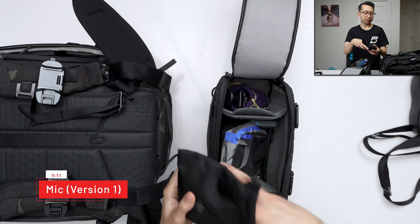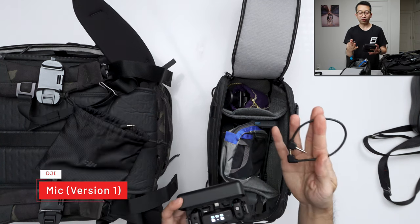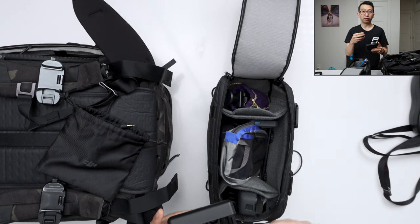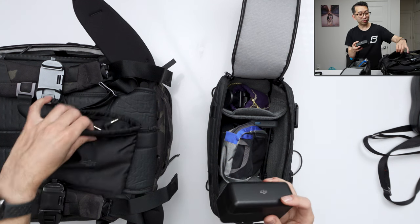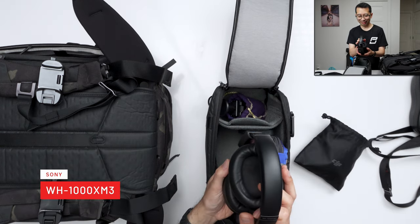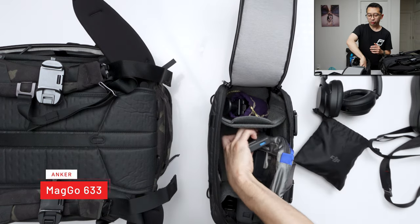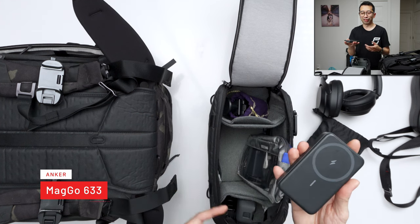Then I have the DJI Wireless Mic — it's great because I can use it on all my cameras. It comes with a lightning adapter, USB-C adapter, and a 3.5mm jack. Most of the time I'm using the internal recording on the transmitter and syncing it to my footage later, so I still get audio from my shotgun mic but can pull the transmitter audio when I'm speaking. I can't wait to upgrade to the Mic 2s. I also have Sony WH-1000XM3 noise-canceling headphones — great for the plane and I edit with them too. I keep an Anker power bank to charge my phones and cameras.